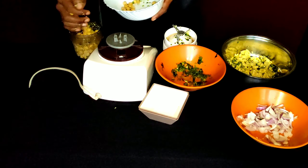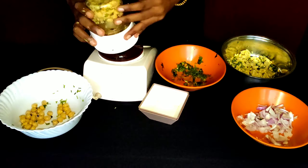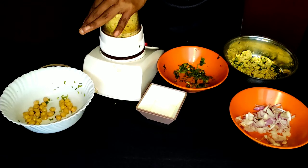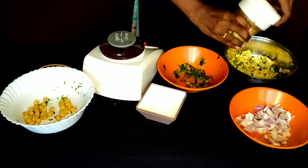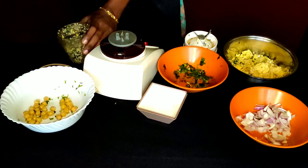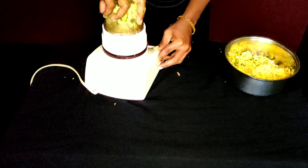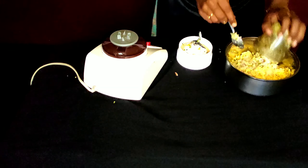We will add 1-3 grams of falafel. We use baking soda to prepare the falafel.